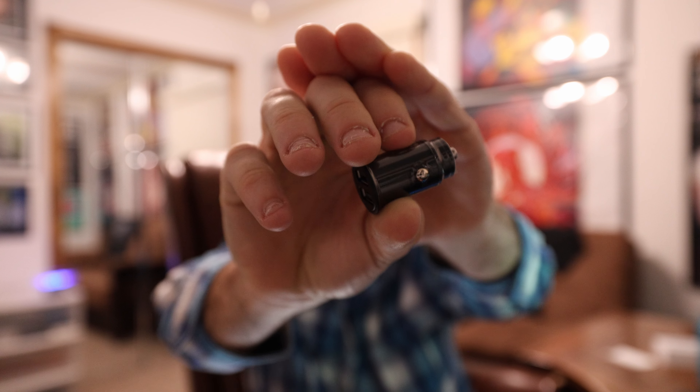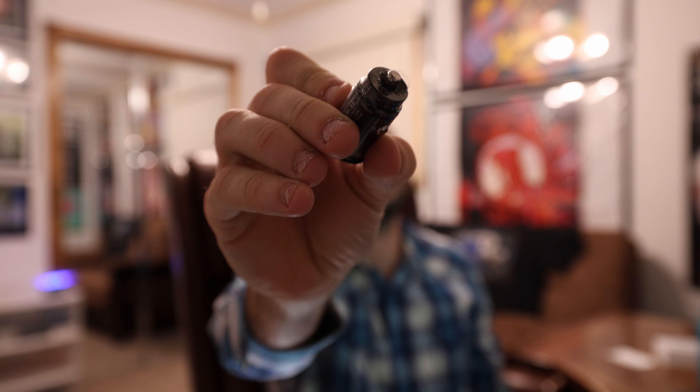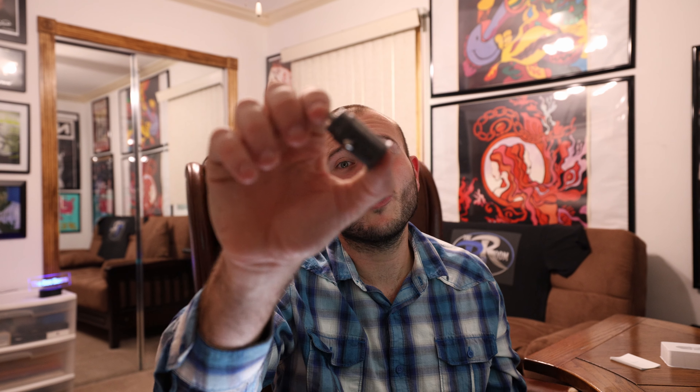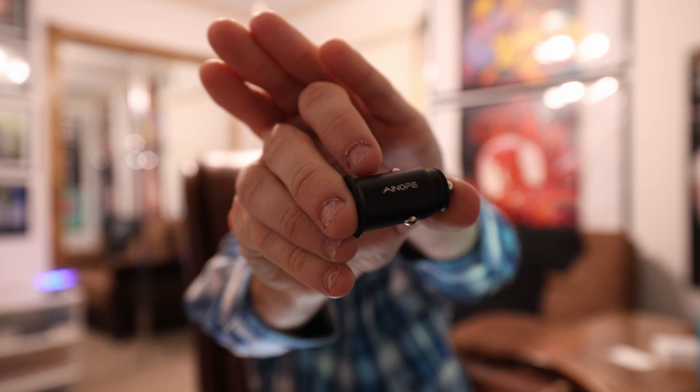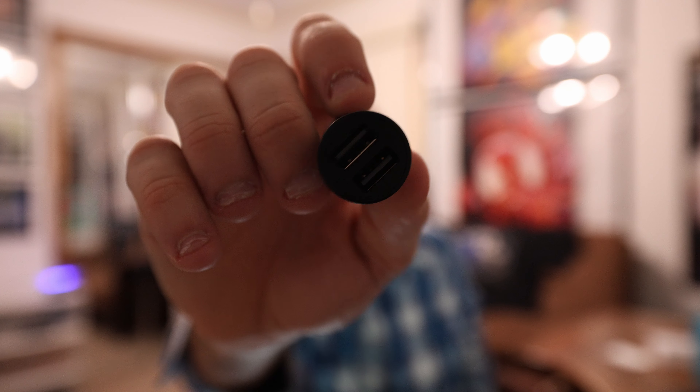The Ainope car charger is made of a zinc alloy shell and it claims it won't melt if there's any fire or serious heat next to it. Over a million plus sales, 40,000 plus quality reviews. This thing costs $9. I just realized I didn't even take the plastic off — but as you can see, it's a lot less shiny, probably a lot less reflection in the camera. This thing looks absolutely amazing, really cool. I just can't get over the size — really, really small and portable. You can throw this thing in your pocket and bring it on the go. Check it out on Amazon, the Ainope car charger, 4.8 amp.